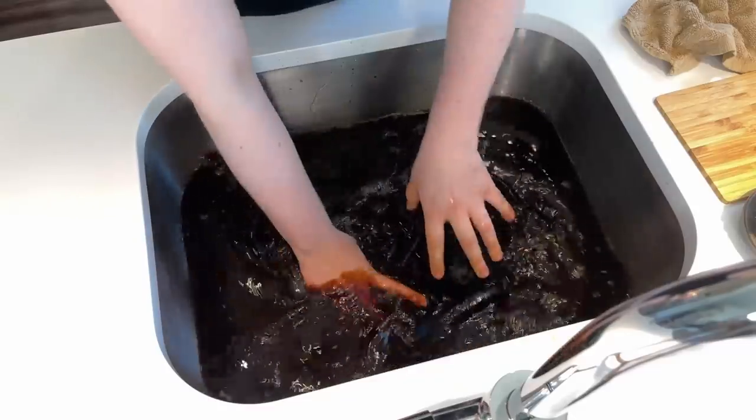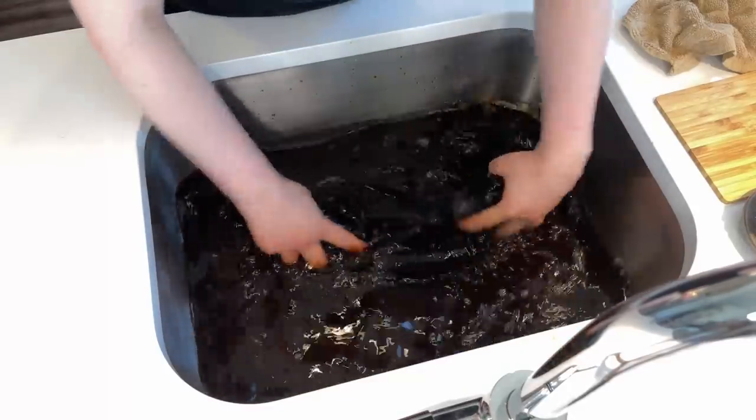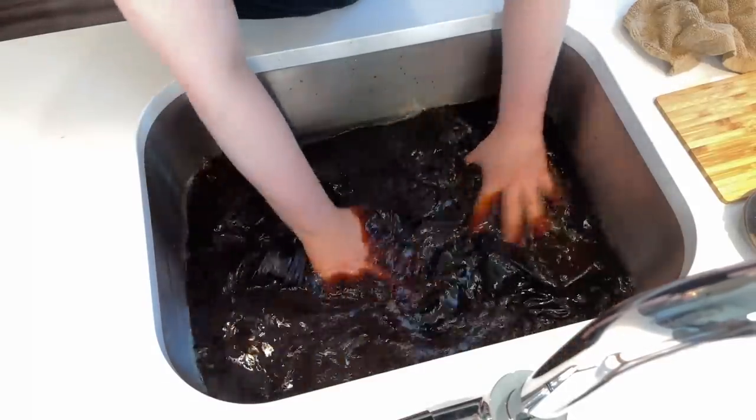Now it's time for an agitation break. Doing our best to simulate the wash cycle.